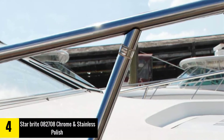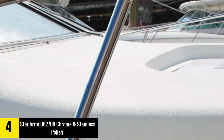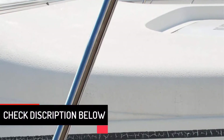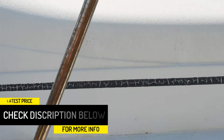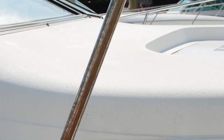Furthermore, this polish provides a protection barrier against staining, rusting, pitting, salt deposits and discoloration. And the formulation and ingredients are gentle enough to allow you to use this polish on both new and old metals. When compared to other options among our chrome polish reviews, this one looks a little pricier but there is enough product in the container for several applications.